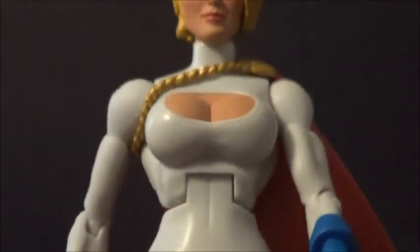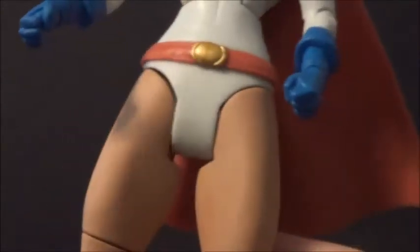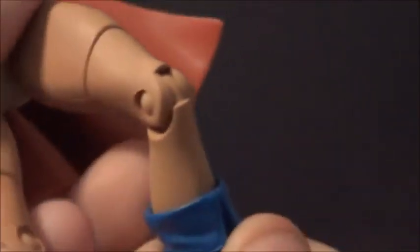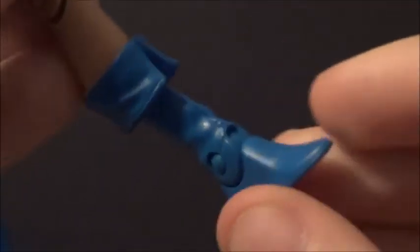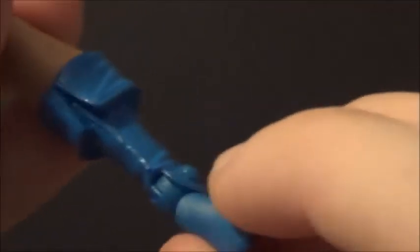She has an ab crunch, which I love, because on lots of female DC Universe Classics figures they have this oval joint that's really difficult to move and awkward — but they gave her an ab crunch. Then you've got a waist joint, and on the female figures the crotch joints are much less obvious. In and out, forward and back, thigh swivel, knee bend, foot articulation, and an ankle pivot with an ankle rocker, which makes posing a lot easier.